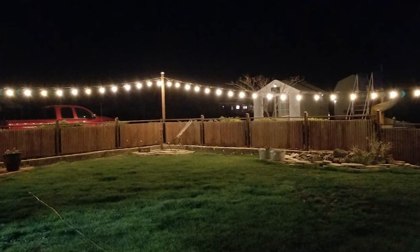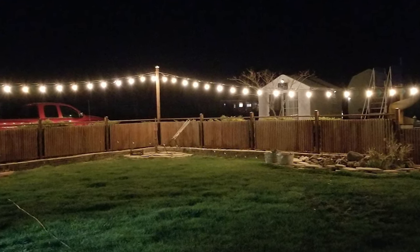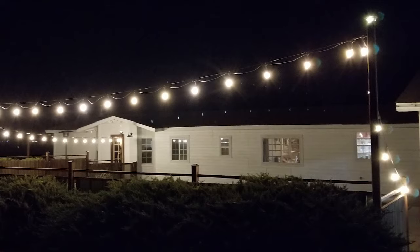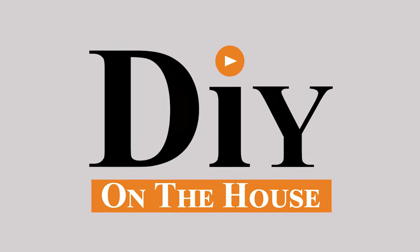The lights are all up and it absolutely turned out remarkable. It's made a big transformation on the backyard and it's something we're really proud of — proud to have people over. Hope you liked the video; if you did give it a thumbs up. Thanks for watching DIY on the House.